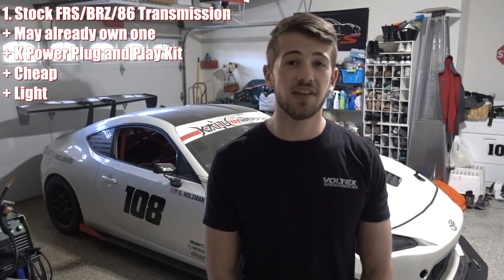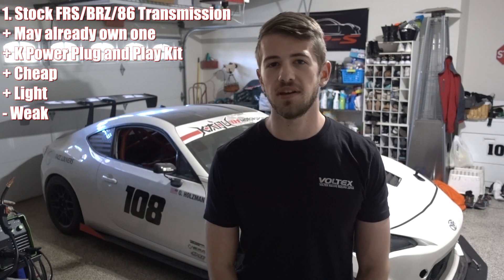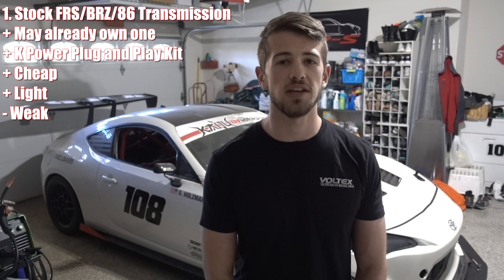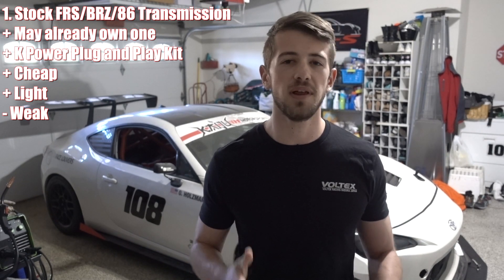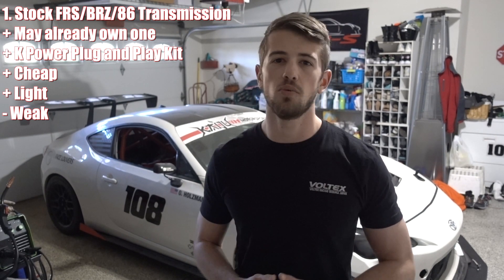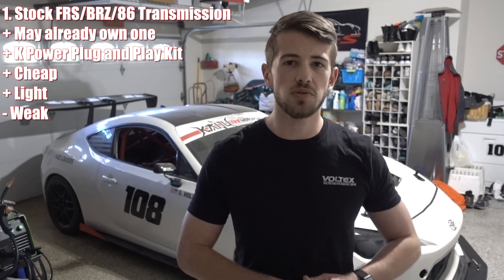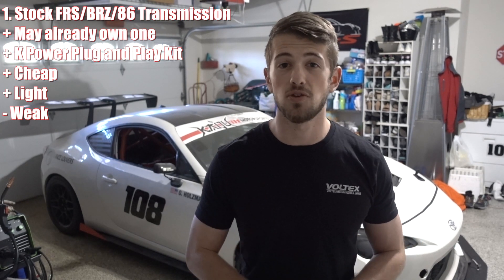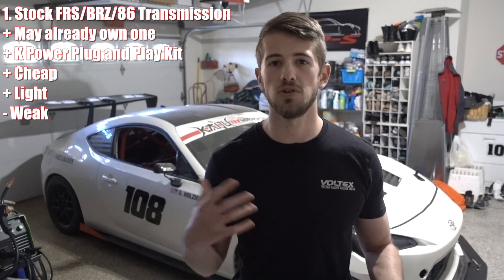The big downside to the stock transmission is that it's pretty weak. If you plan on building a high-horsepower naturally aspirated K24 or turbocharging it, you may want a different transmission. In the 200 to 240 wheel horsepower range you won't have many issues, but go higher than that and you may start running into problems, so it may be worthwhile to consider a different transmission when doing the swap.